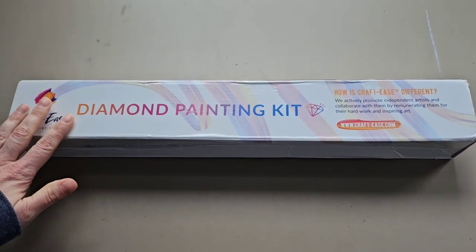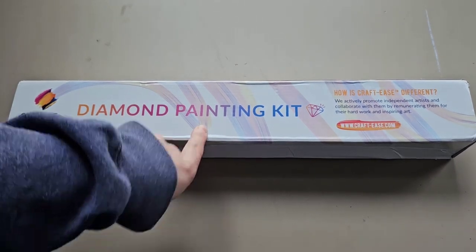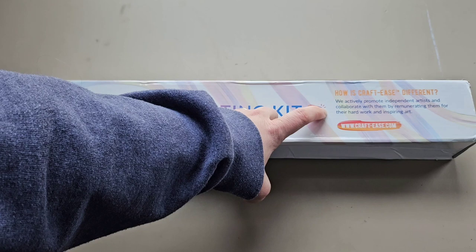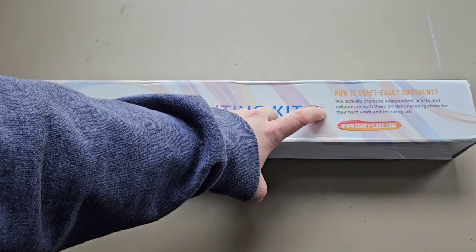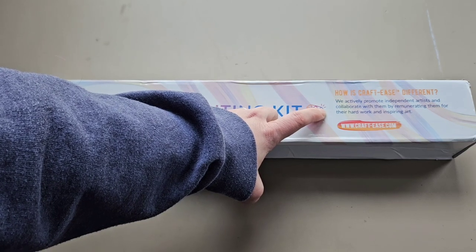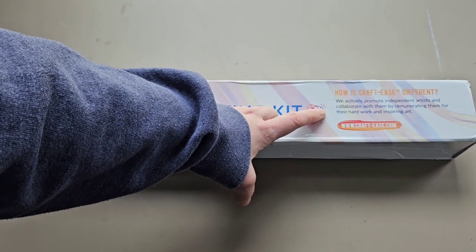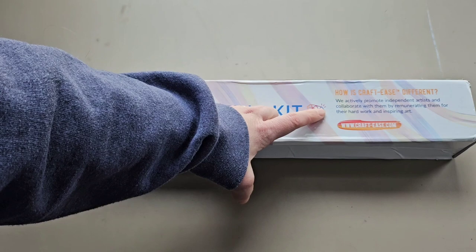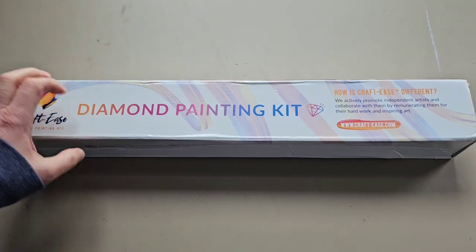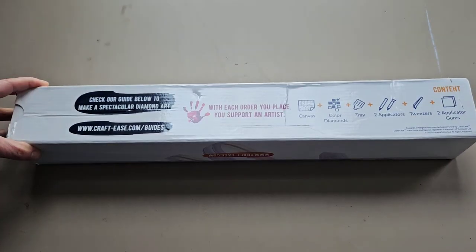I really like the packaging on here — Craft Ease Diamond Painting Kit. How is Craft Ease different? They actually promote independent artists and collaborate with them by remunerating them for their hard work. Anyway, this looks so good. Craft Ease dot com. I like looking at kind of the packaging in the front.